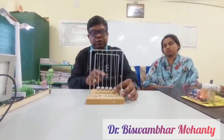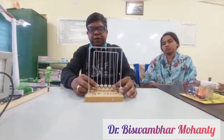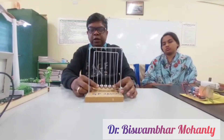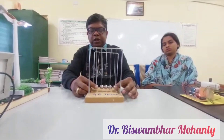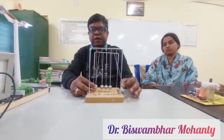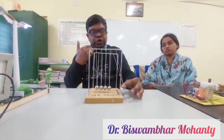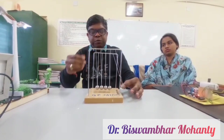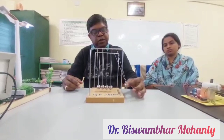This energy is transferred to the second ball, third ball, fourth ball, and fifth ball. After the release of the first ball, you will see the fifth ball rise to the same height as that of the first ball. This is the beauty of Newton's Cradle, which proves the conservation of momentum and energy.